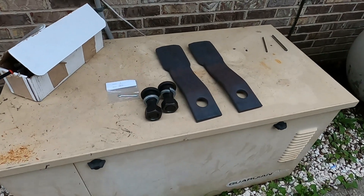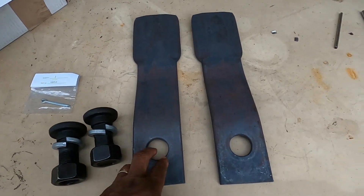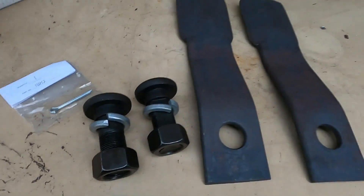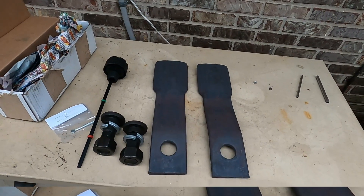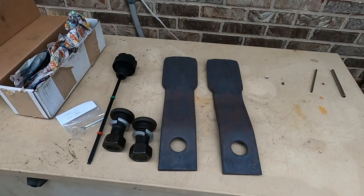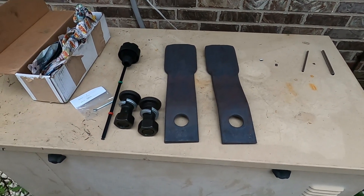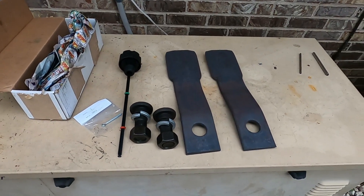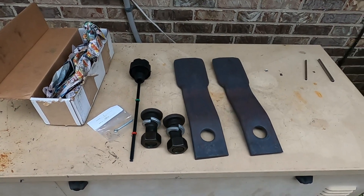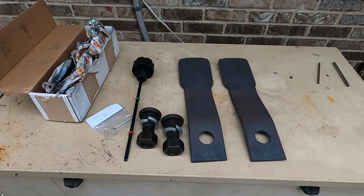I'm going to show you what we're going to be working with whenever we get ready to put this thing back together. These here are the new bolts, nuts, and washers that are going to go into these blades right here. And this is going to be the new cotter pin that's going in it. We're still waiting on the stump jumper to get lined up. The guy that's supposed to be working on it for me has some issues going on with his back right now, and as soon as he feels up to it he's going to go ahead and weld the stump jumper up for me, as well as heat that one leg up and get it straightened out. Then we'll be ready to put it all back on the boom mower. Y'all just stay tuned — once we get all that back, we're going to go ahead and put these blades on.